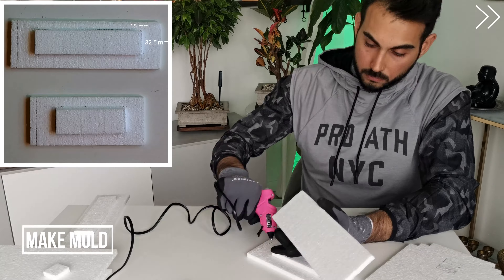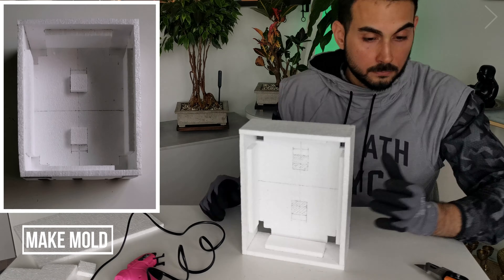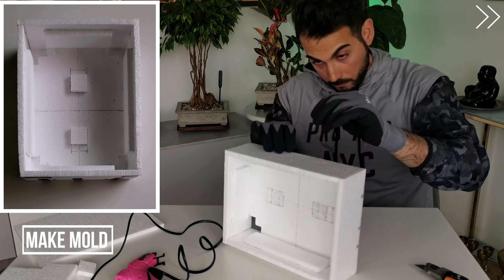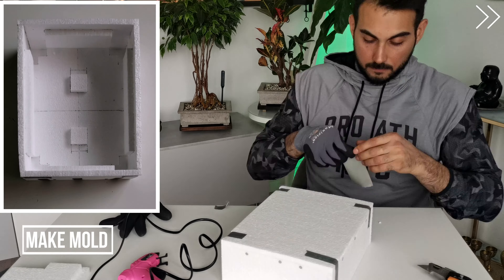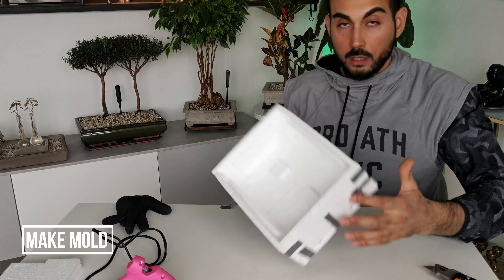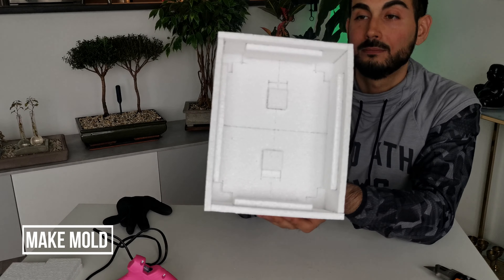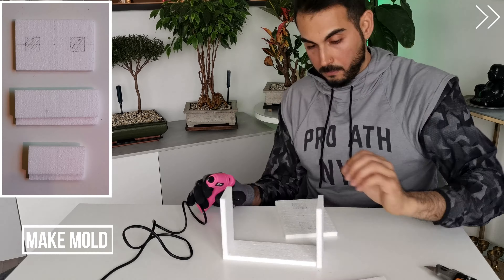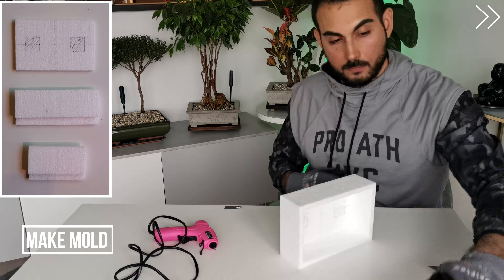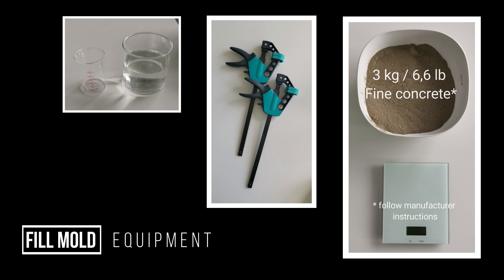Let's begin assembling it. Box number one complete. Box number two complete.